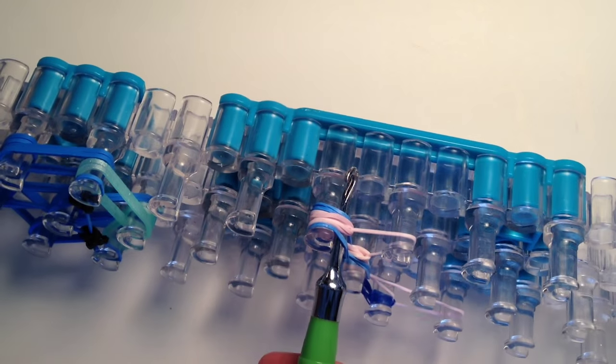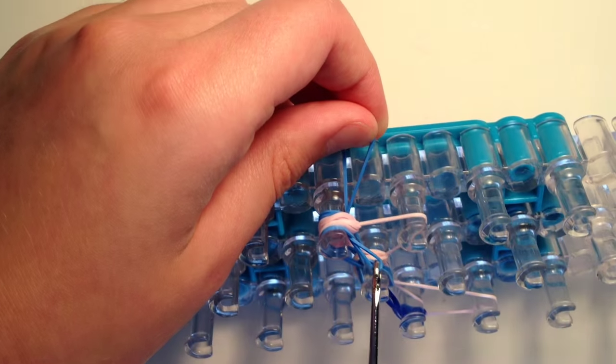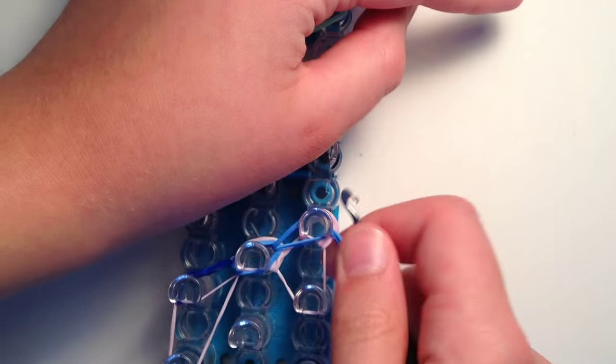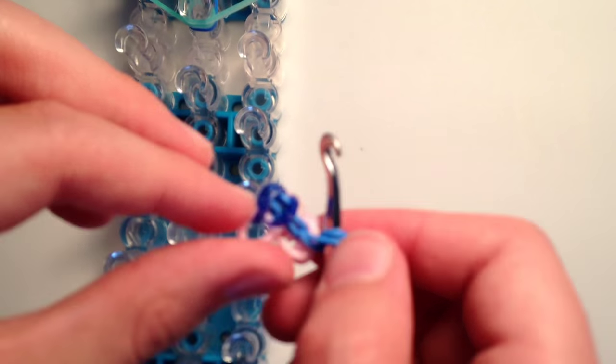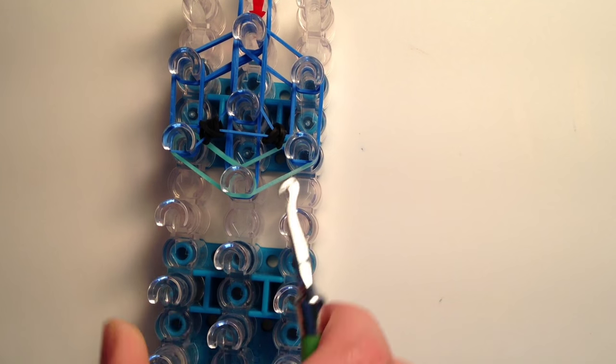Go under the far left side and grab the bottom ocean blue band, bring it diagonally to the right, then go under the next set and grab the next ocean blue bands and bring those diagonally in. Then go under everything on the last peg, take one ocean blue band, place it on your hook, pull it through everything, and reclaim it back onto your hook. Take this off your loom - it will look a little odd but stretch it out and adjust it. We can fix the floppy band later.